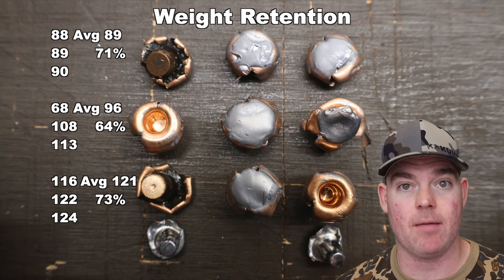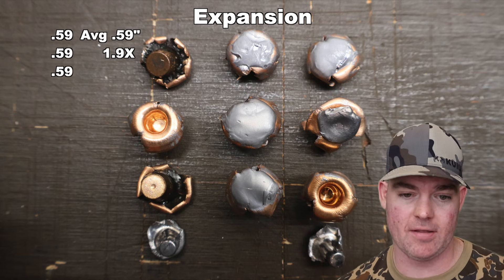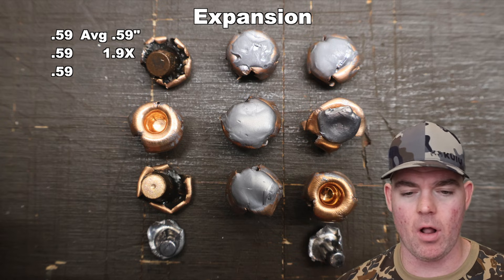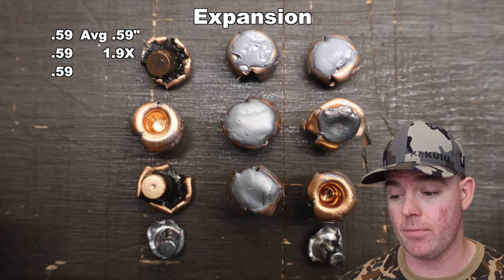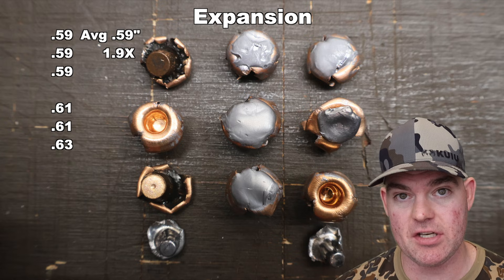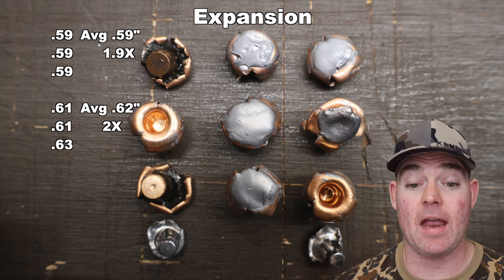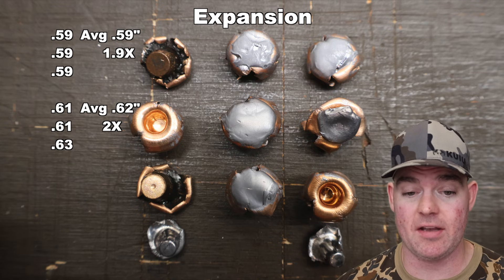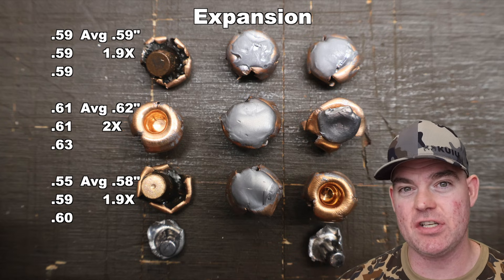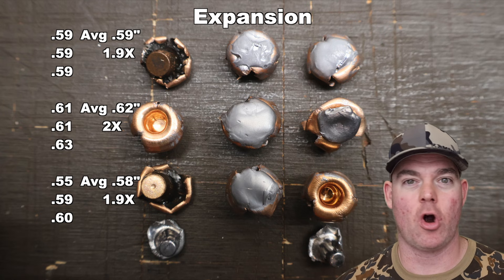As you go up in weight, you're going to have a little bit more mass left at the end of the day. On to expansion. For the 125s: 0.59 inches across the board — incredibly consistent. The expansion on those 125s was just incredible, super concentric, all of them the same, nice little mushrooms. That works out to 1.9x expansion. For the 150s: 0.61, 0.61, and 0.63 inches, very consistent, for an average of 0.62 inches expanded diameter — that's 2x expansion, and again very nice concentric uniform expansion. For the 165s: 0.55, 0.59, and 0.60 inches for an average of 0.58 inches expanded diameter — 1.9x expansion. So across the board, we're getting pretty much the same thing regardless of bullet weight.